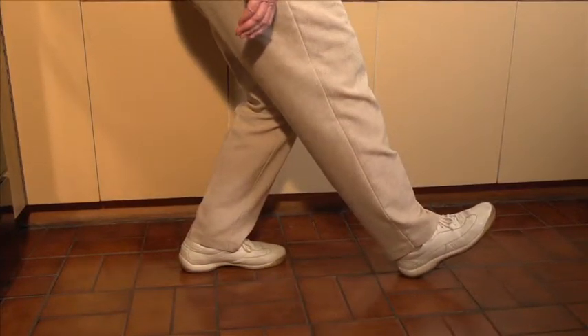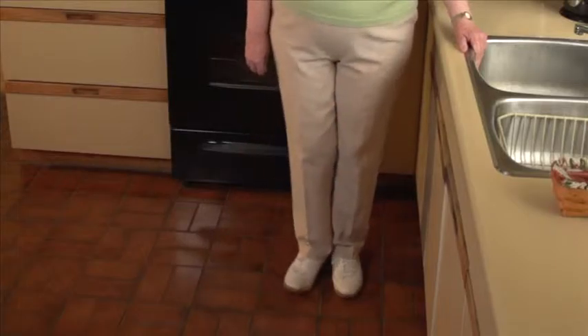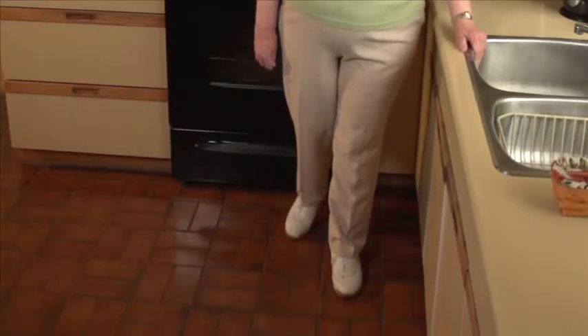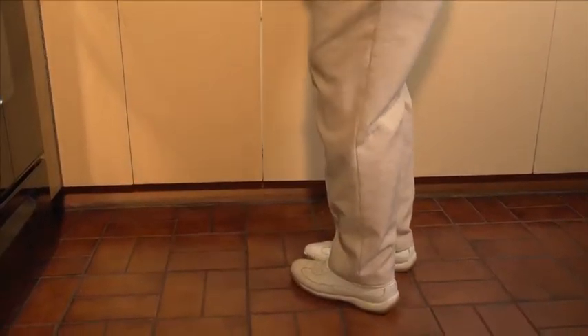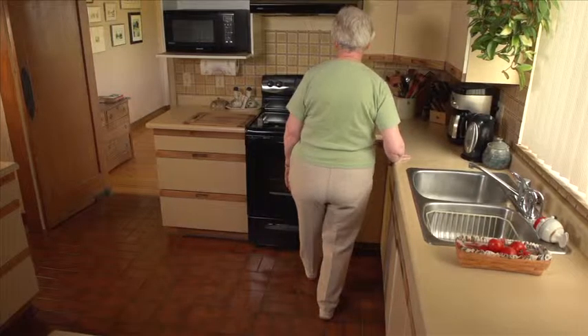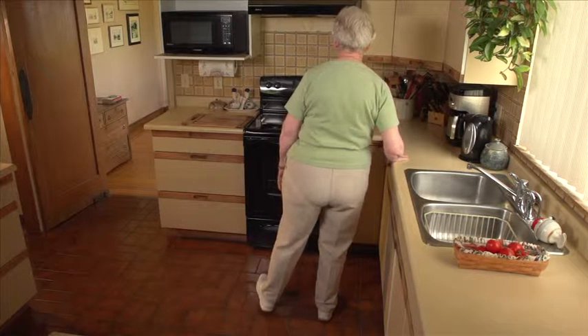Relax, then do it two or three more times. Face the other direction and do the same with the other leg, tapping to the front, side, and back with your heel two to three times.